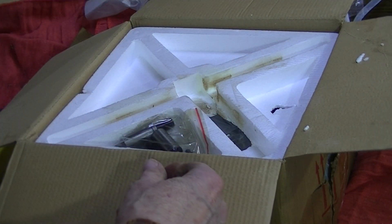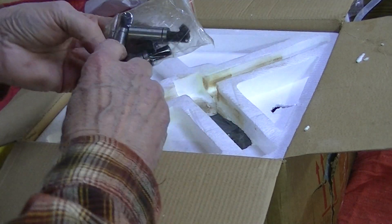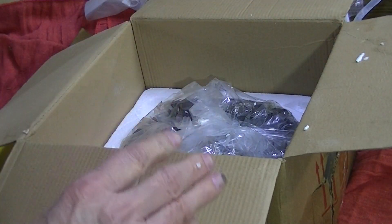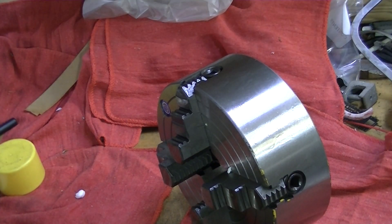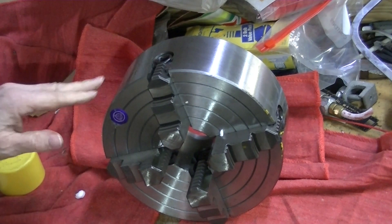It comes with a wrench to tighten the jaws, and because this is a D4 mounting back I've got the three studs and the three securing screws. It's wrapped in plastic or styrofoam, then in a plastic bag. I'll take it out of the box — you can see the internals. It was in styrofoam but it's pretty well broken up.